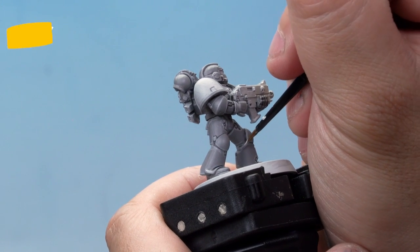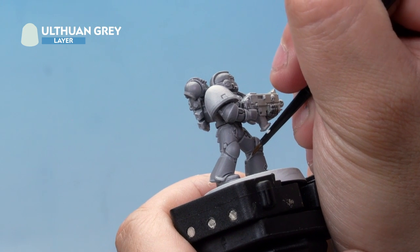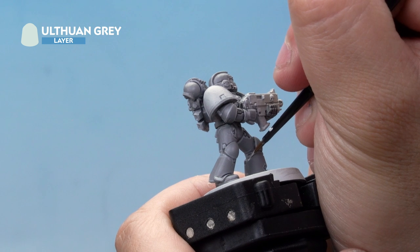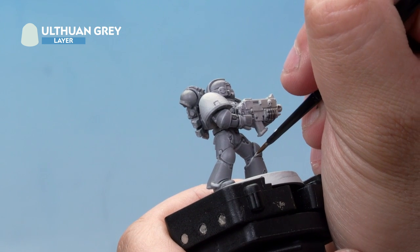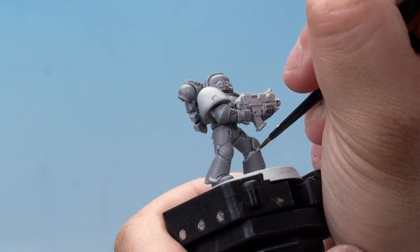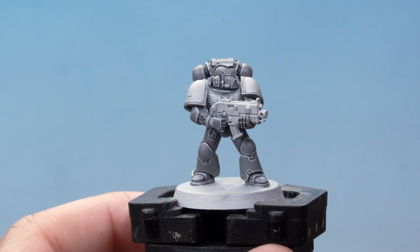Next up another highlight of Ulthwin Grey going over the top of this one. With this highlight we're doing it really, really thin and concentrating on just the very edges of each of the armour panels. There we go, that's the grey done.